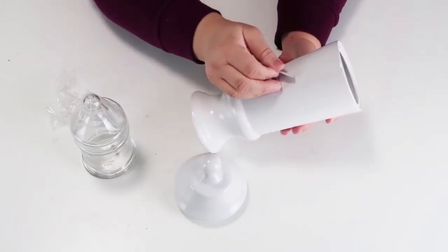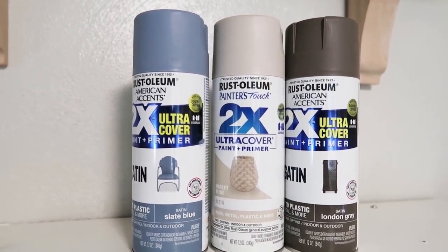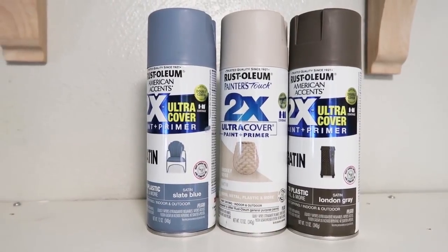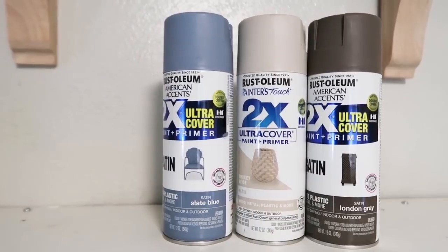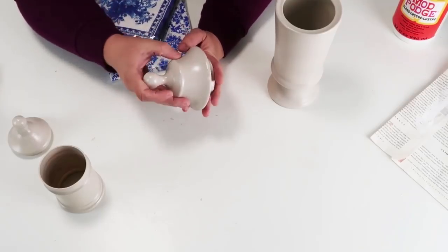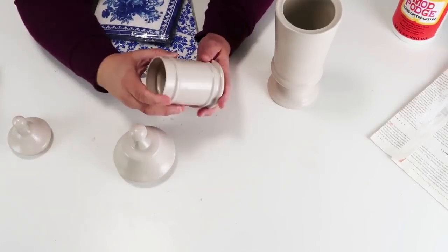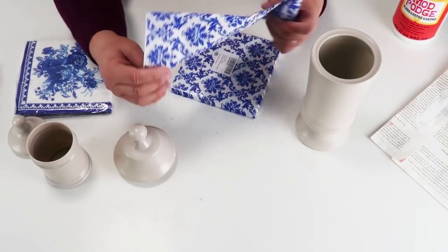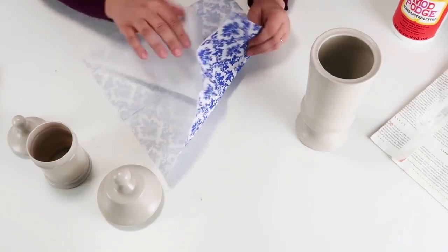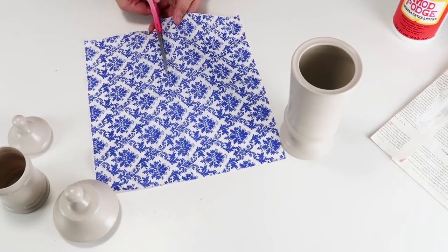I removed the tape and stickers, then took it outside and used my smoky beige tan color — my favorite tan spray paint. It has the most beautiful finish and the color is so neutral, between a very light brown with a hint of gray. Now I'm going to take these napkins that I picked up on Amazon — I'll link them below — and cut them down to size. I removed one of the tissues to get to the one piece that has the pattern on it and cut it down to size.